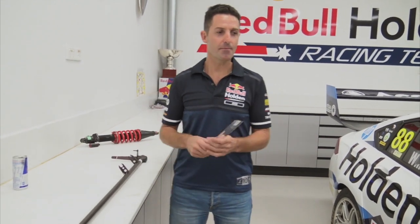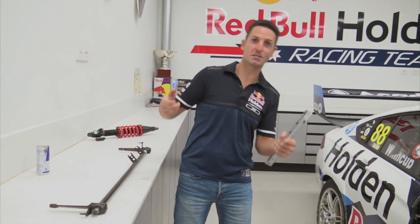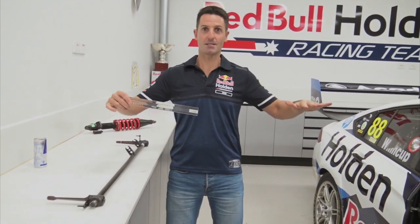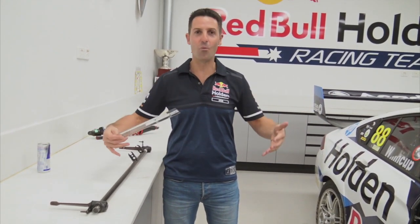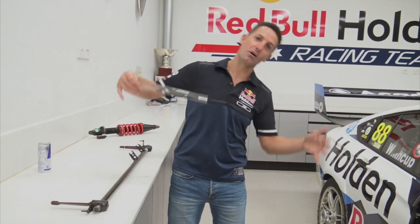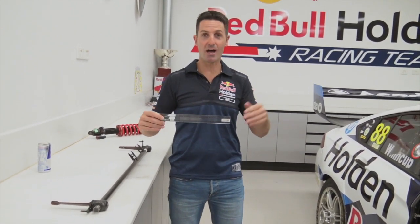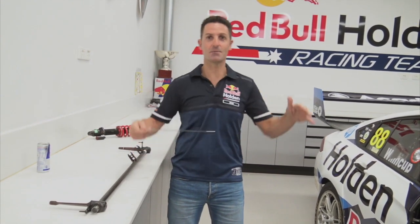Why would we want to do that? If the grip level is really high and you put new tyres on, the car wants to roll a lot because it grips — so you stiffen that roll bar up to keep it nice and stable. With a big heavy fuel load in the car, once again more weight, more grip, the car wants to roll a lot, so you stiffen it up. As the fuel load comes off and the tyres wear out, we start to soften that roll bar off to keep the same roll number.